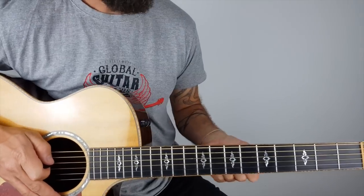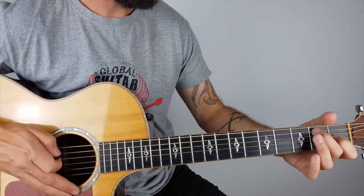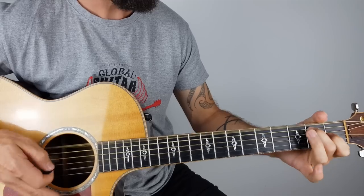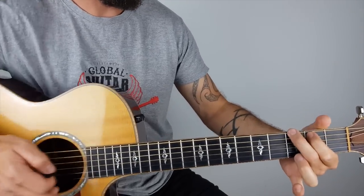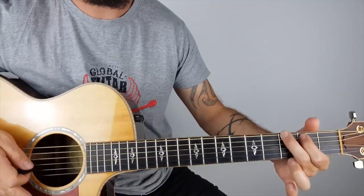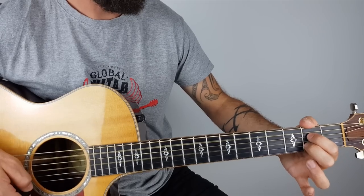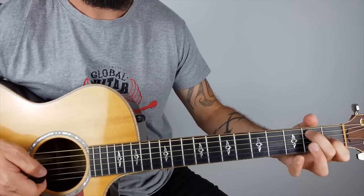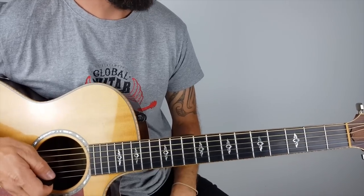It's not exactly what happens on the record, but then you go into the verse - boom, boom, boom, boom. What I'm playing there is an E7 and G - I like a G5 I guess, I'm not bothering with the high strings. Then an A7, then back to an E7. Boom, boom, boom, boom.